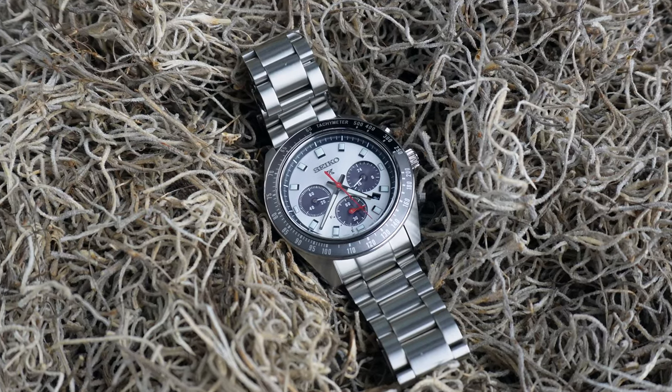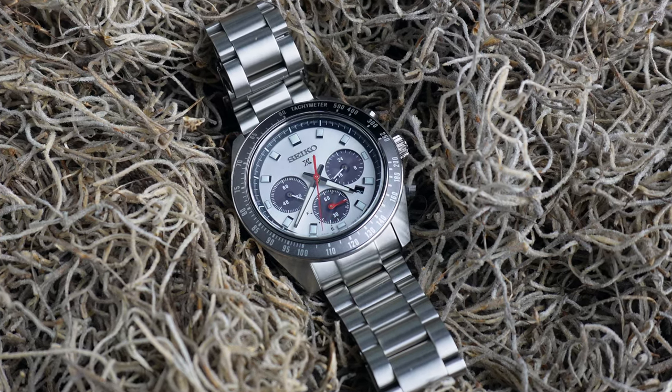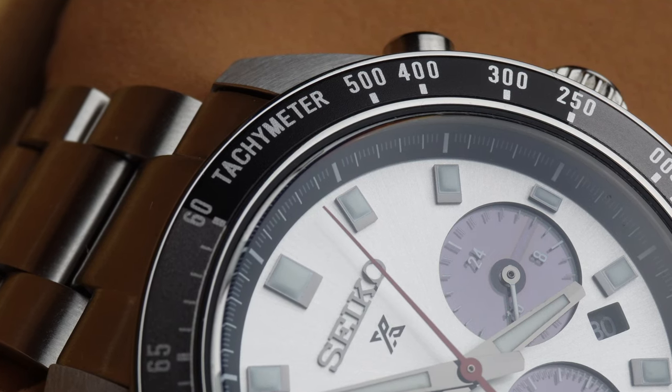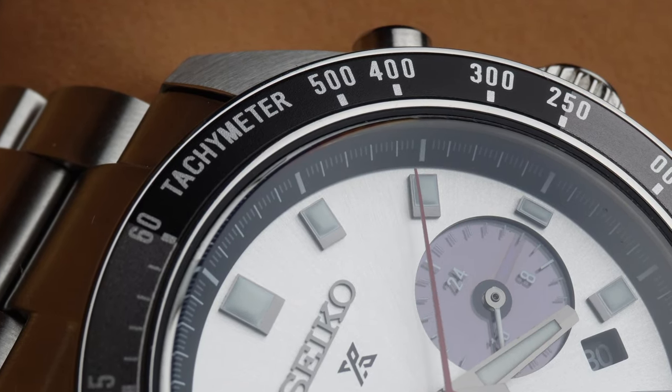The bezel is really what drew me to this watch. I'm not sure who in the Seiko Design Lab decided on grey with a black quarter, but that was a stroke of genius. As far as I can tell, the black portion doesn't really service a specific functional purpose other than looking cool as hell. The tachymeter markings look to be the aluminium of the bezel peeking through — even if it's not, it gives that impression and looks great. I honestly can't say enough things about how much I like the direction they've gone in with this bezel. They've absolutely nailed it.